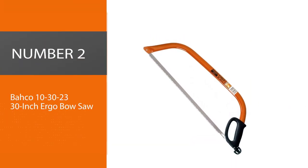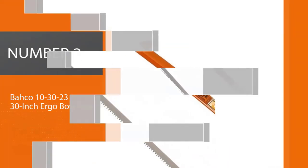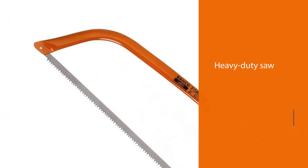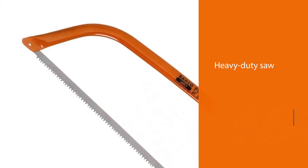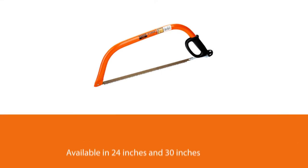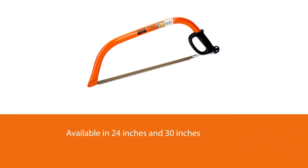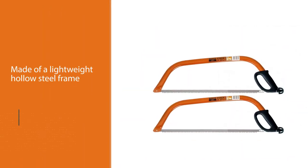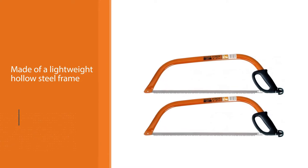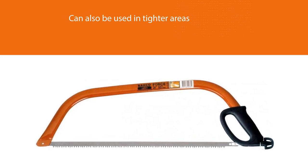Number 2. Barco 10-30-23 30-inch Ergo Bow Saw. The Barco Bow Saw is a heavy-duty saw that you will want to call on when you have a piece of thick hardwood that no other saw can cut through. Available in 24-inches and 30-inches, the Barco Bow Saw is made of a lightweight hollow steel frame which gives it the flexibility and durability of heavier saws. With a pointed nose, the saw can also be used in tighter areas. The easy-to-adjust tensioning mechanism also allows you to make changes on the go.